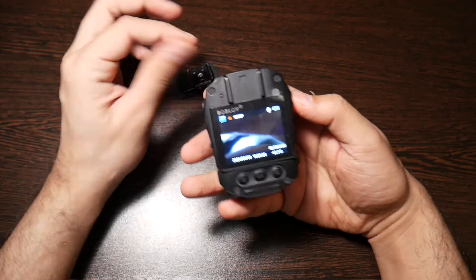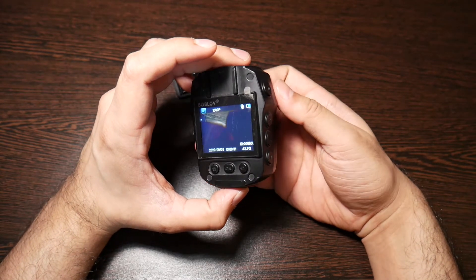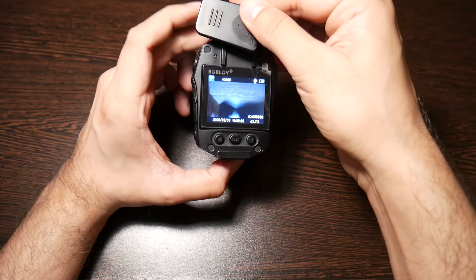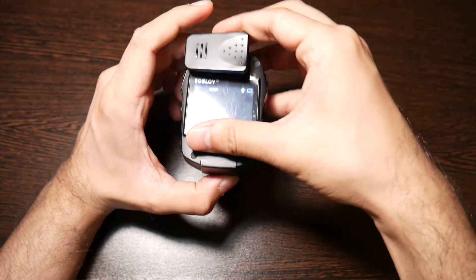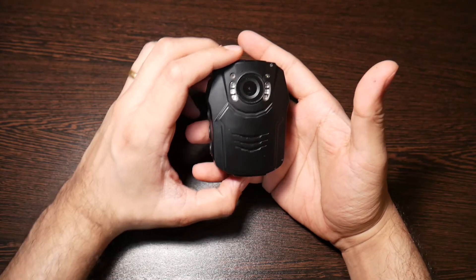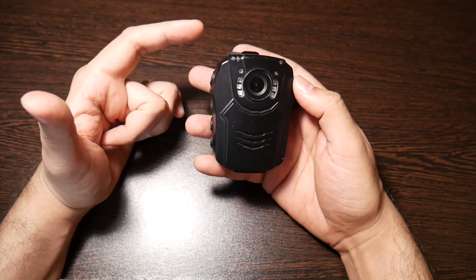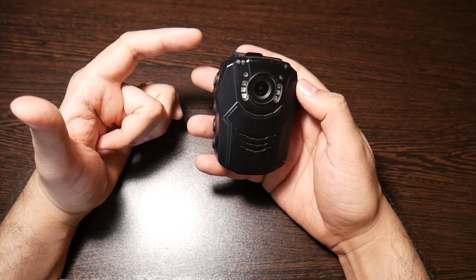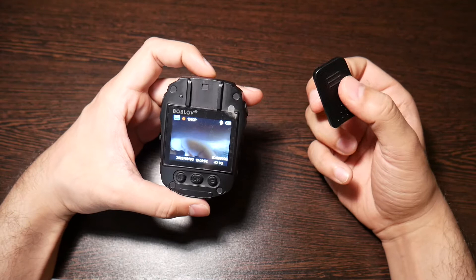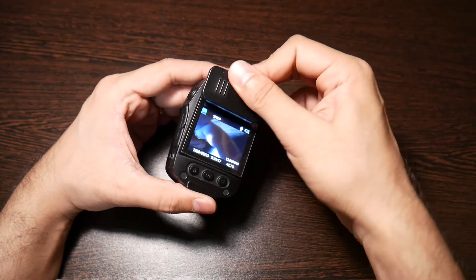The price is six thousand rupees, which is around a hundred dollars — a really good price for a body cam of this quality. Trust me, the quality you get on this cam is as good as those fifteen to twenty thousand rupee cameras. I think the Lenovo body cam costs fifteen thousand — this is six thousand and gives you about the same quality.